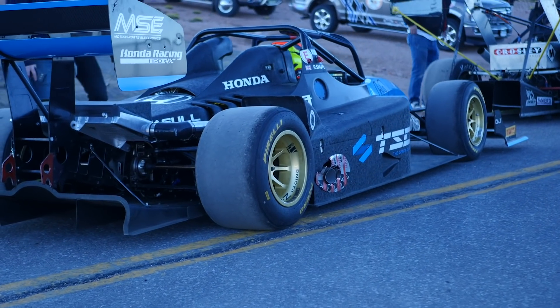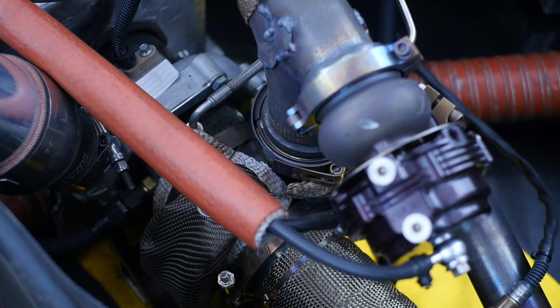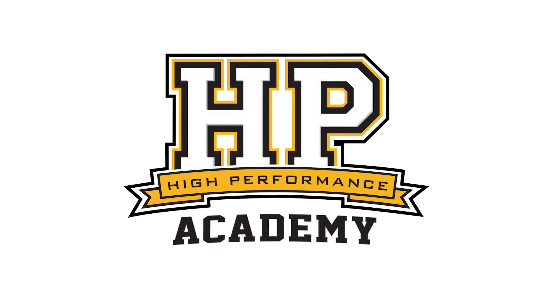Making power at high altitude is definitely challenging, however using a turbocharger is a great way to claw back some of that power that we lose. Here at Pikes Peak is a perfect example of this, with the start line of the hill climb being around 9000 feet and the finish line at 14000 feet.